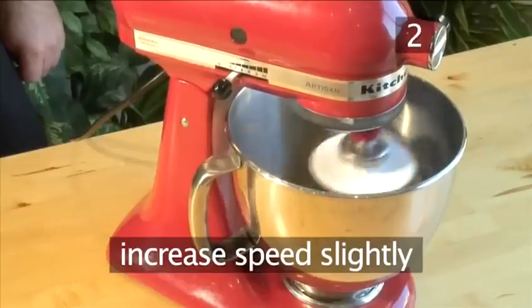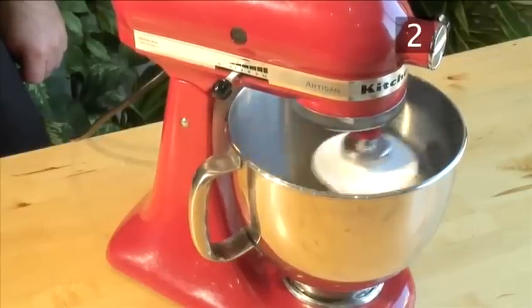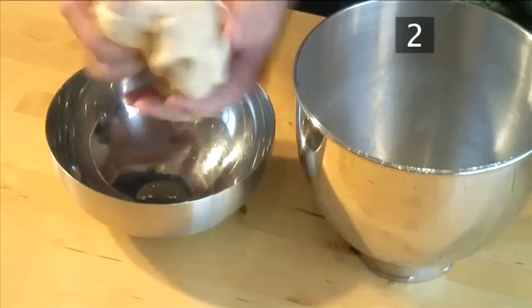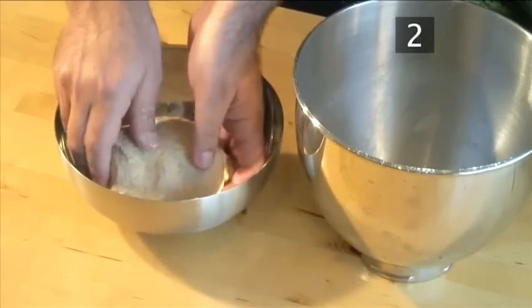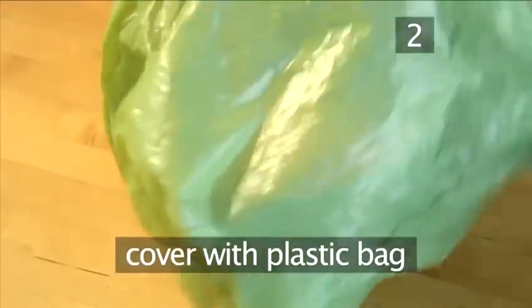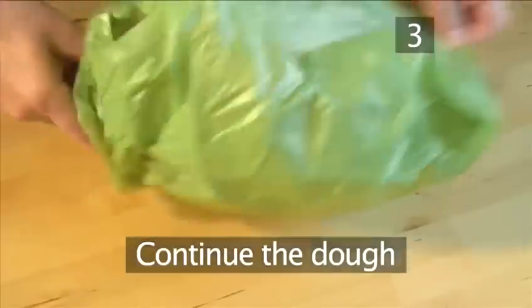Then increase the speed slightly and let it mix for another 4 minutes. Transfer the dough into a bowl, cover it completely with a plastic bag, and let it rise for one and a half to two hours.